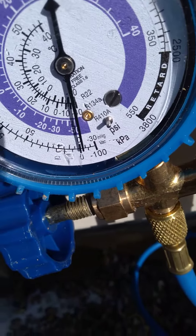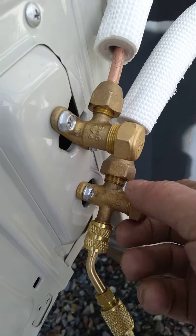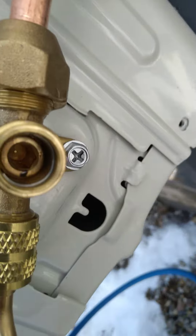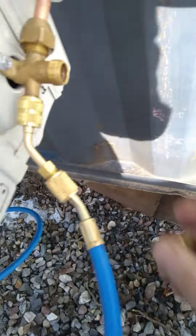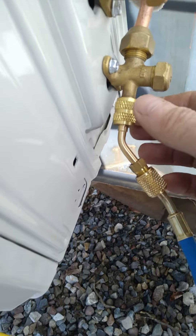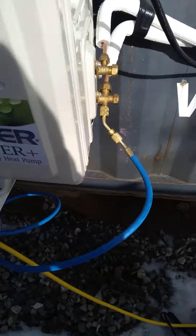If it doesn't move, then I come over here, take this cap off, and turn that thing right there with an Allen wrench and turn it on. I have gloves on to take this off.